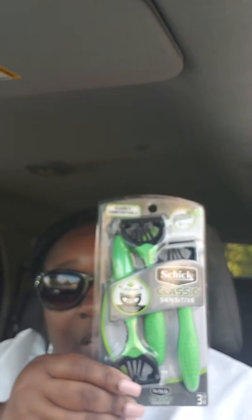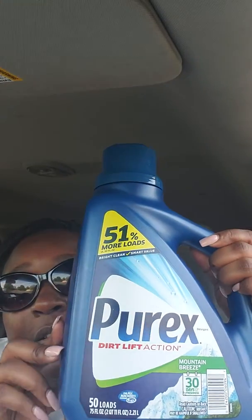Now that I got that one out of the way, let me show you the deal that I did on my lunch break. I got one Purex, one 9 Lives cat food, one Bic and one Razor. Here's the Bic Razors. Here's the Schick Razors. The 9 Lives I gave to my coworker because she has a cat — I don't have a cat. And the Purex, I got the 51% more loads because that's more bang for your buck. They're on sale for $3.00.